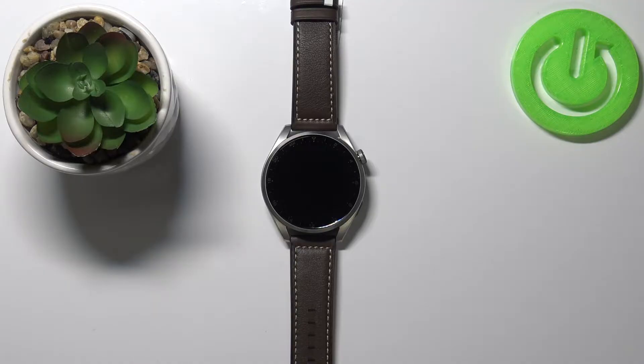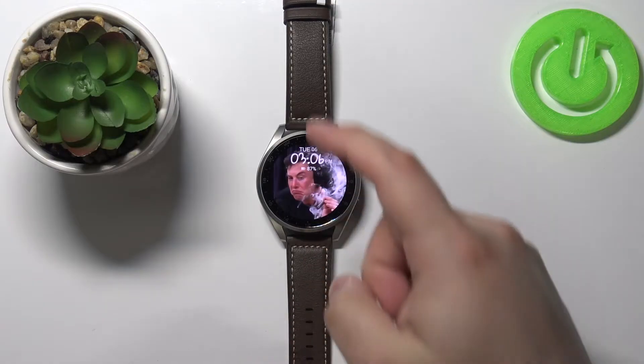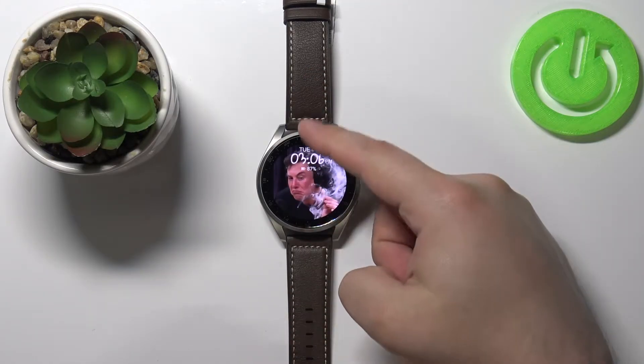First we need to wake up the screen on our watch. To do it, simply press the crown button. After that, swipe downwards from the top of the screen to open the quick panel.